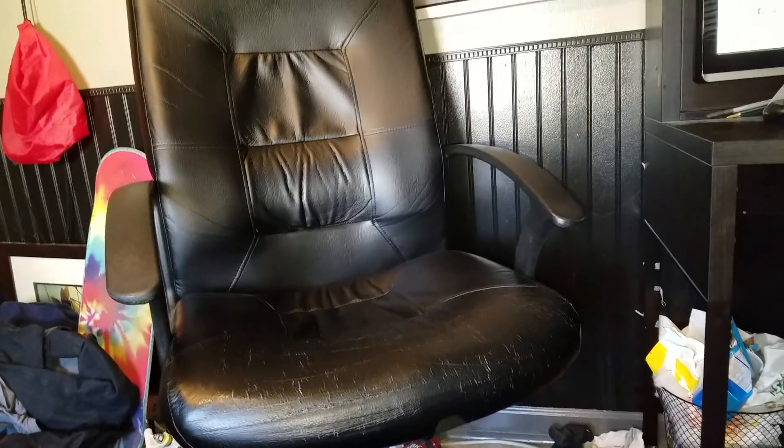So first of all, we have my chair. Nothing really too fancy — just goes up and down. It's pretty comfy though.